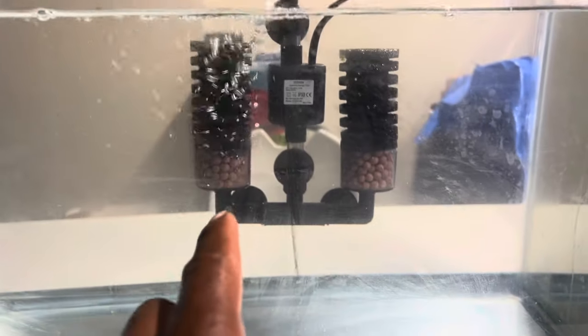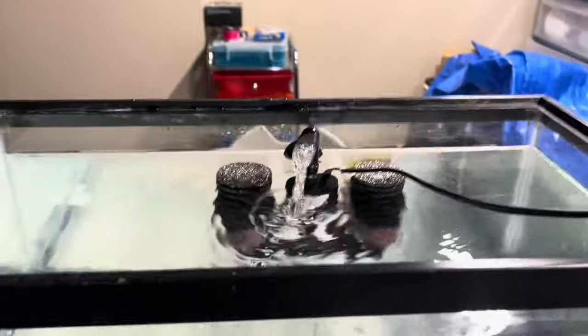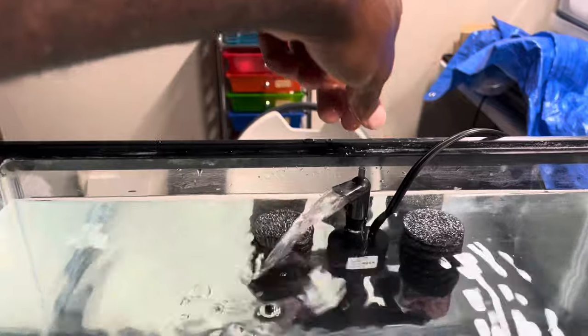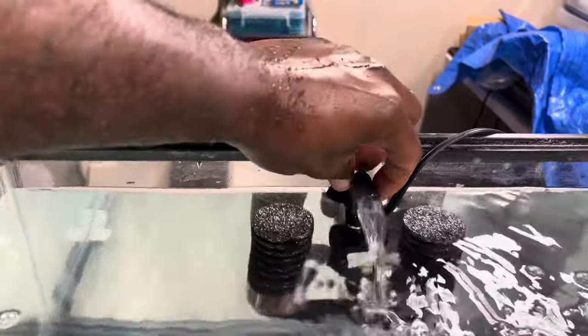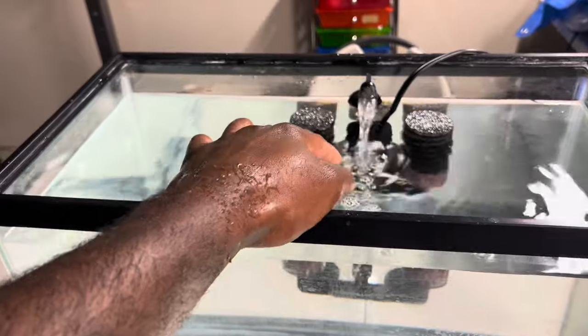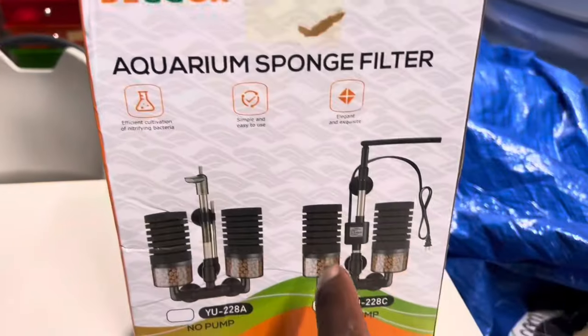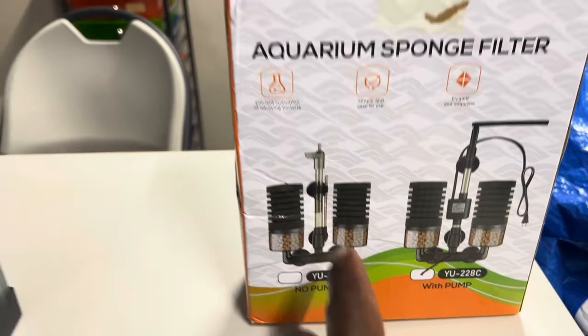You can see the water coming in through the filters, one on each side, through the bio on both sides, coming straight up and shooting out. You can turn this outlet to the side - whichever direction you want. I'll probably keep it in the middle so it's hitting the center of the tank and sending water both ways. This is the model with the pump - the model without the pump requires an air hose and air pump.